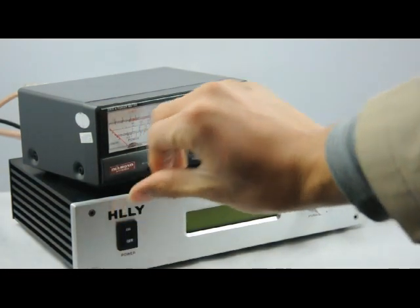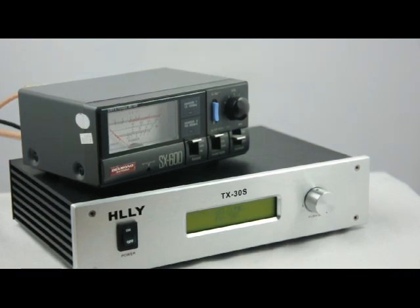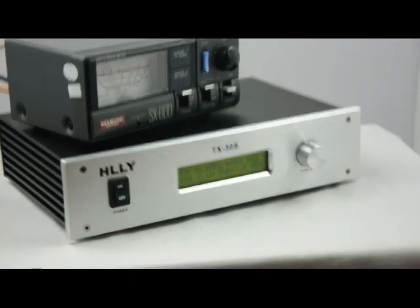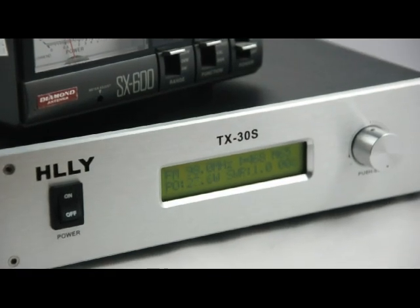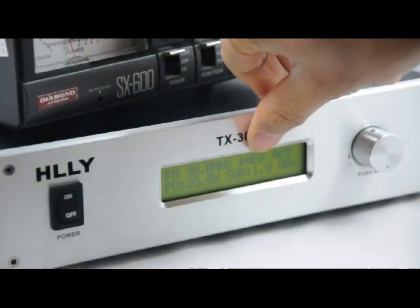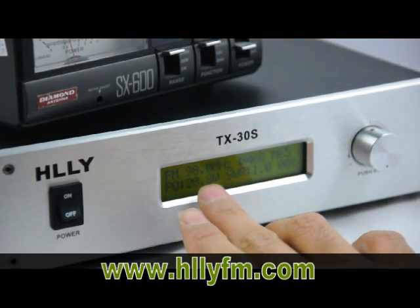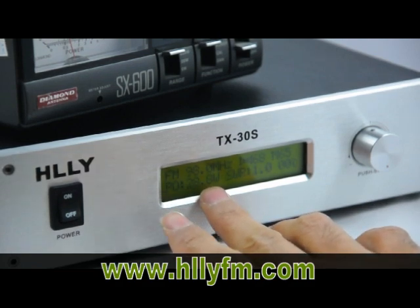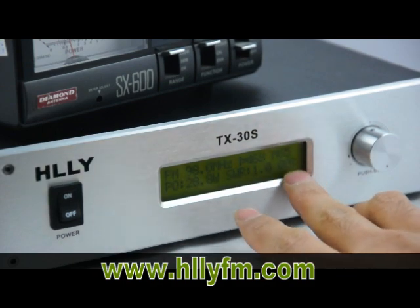Here we are on the FM transmitter. And now you can see the LCD display. You will see the frequency, the audio input level, and the microphone level. This is the power — now it's 28.8 watts. And also SWR and temperature.